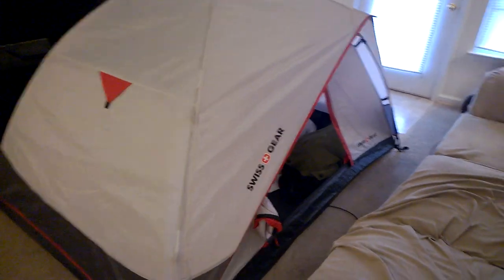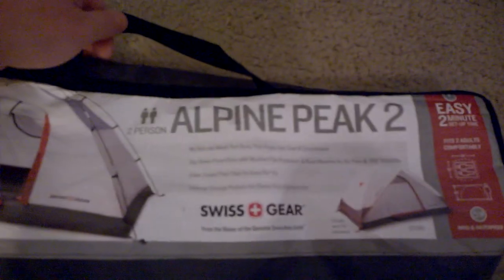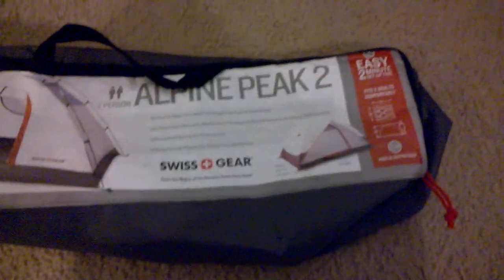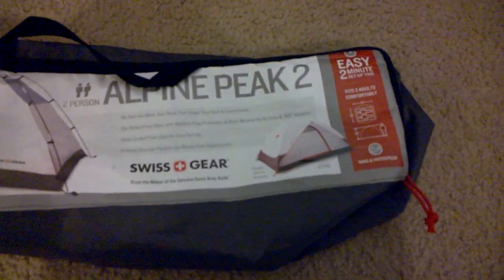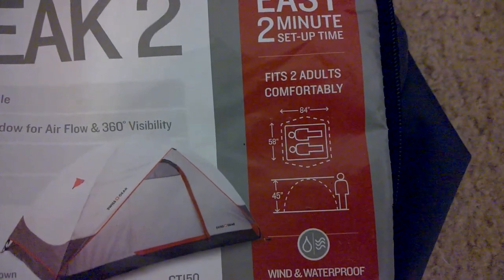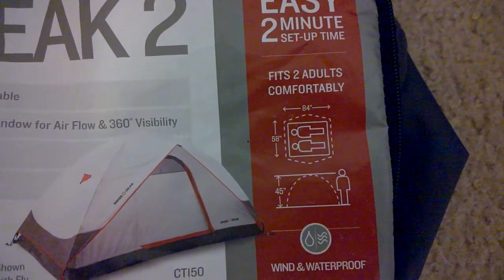All right, this is going to be a real quick review of the Swissgear Alpine Peak 2 2-man tent from Target. I believe this was like 60 bucks whenever I got it. If you look at the specifications here, it says it's 58 inches wide, 84 inches long, 45 inches tall.